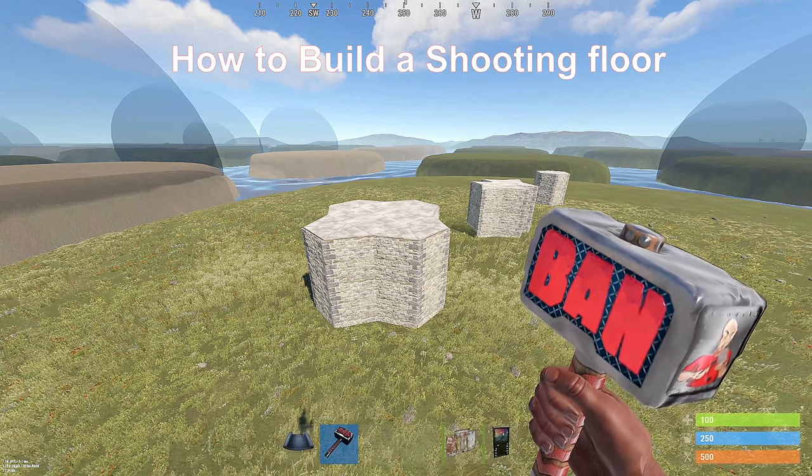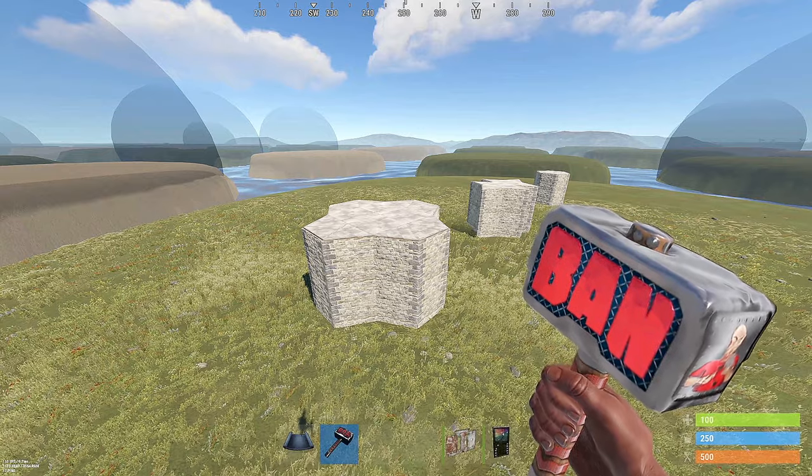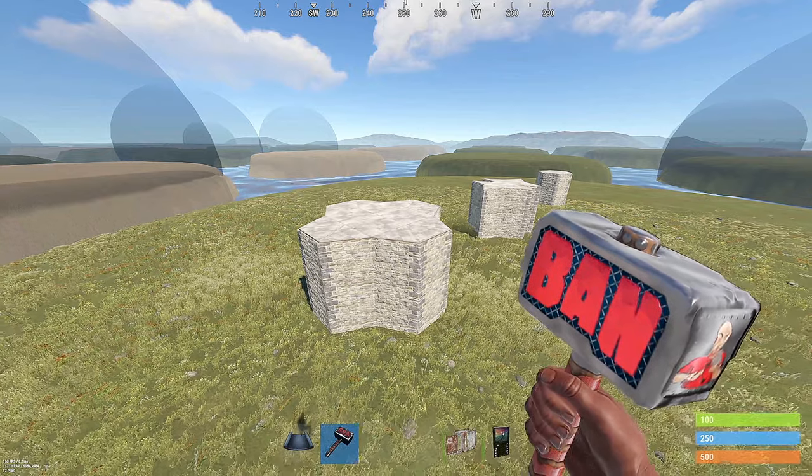What's up? Welcome to today's video. Today I'm going to show you how to build a shooting floor on a 2x2, 2x1, or circle-based design.